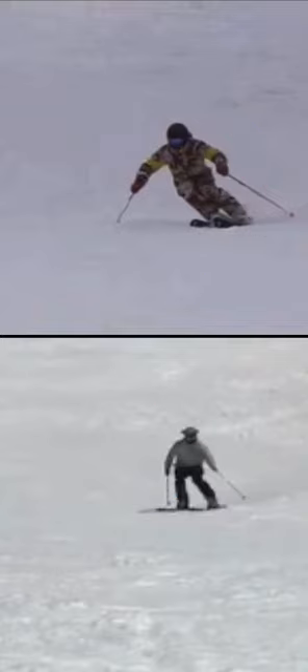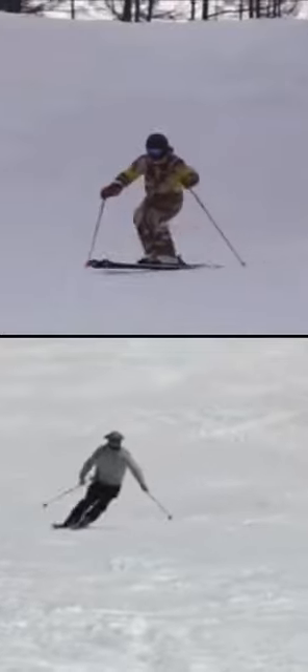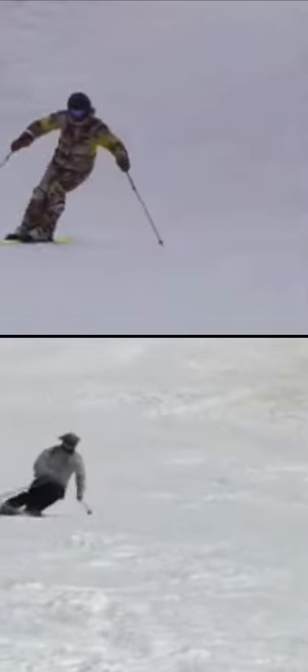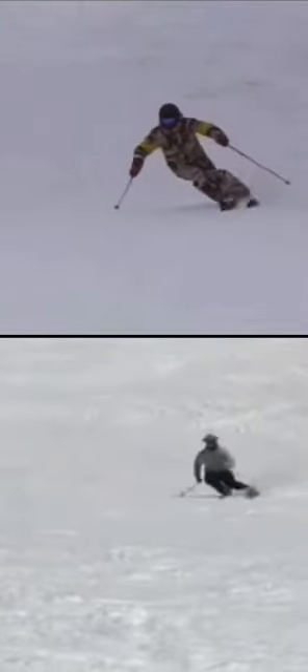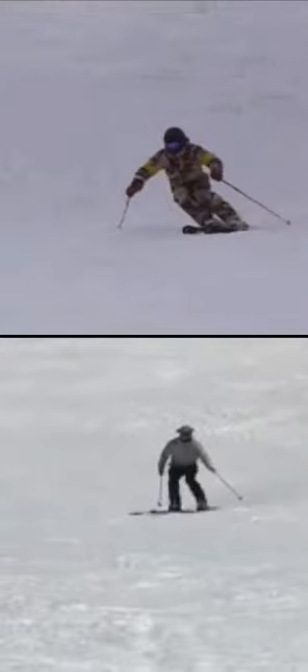Edging patience is something I'm currently working on with Carve to help refine their new software release. The tips and the ability for you as the user to look at this data and gain feedback on edging patience will help you figure out how to improve your skiing. It'll be able to tell you how patient you are in this middle part of the turn, where you want to allow the skis to continue working — not rush them off their edge angles or rush into the next turn too quickly.